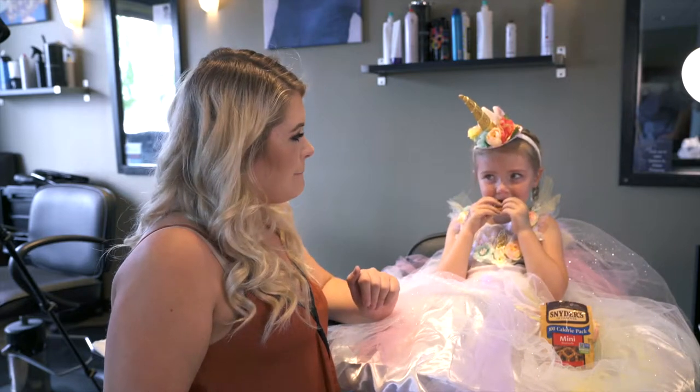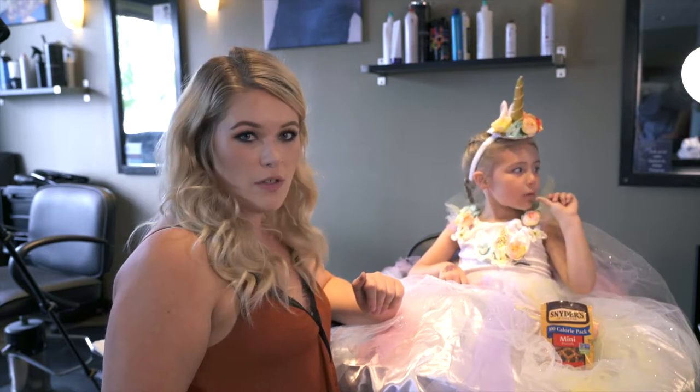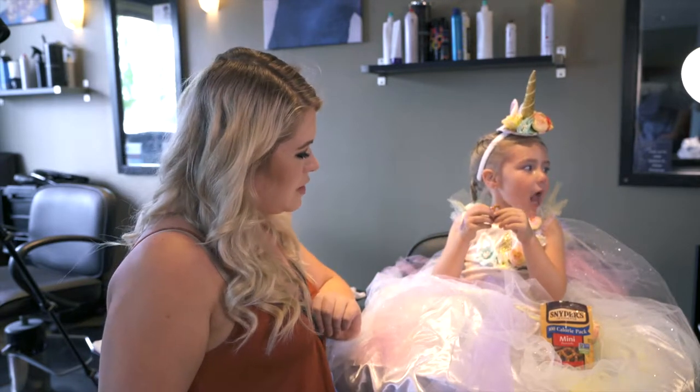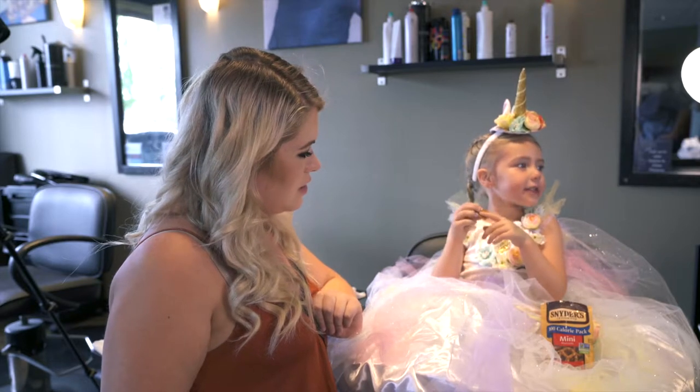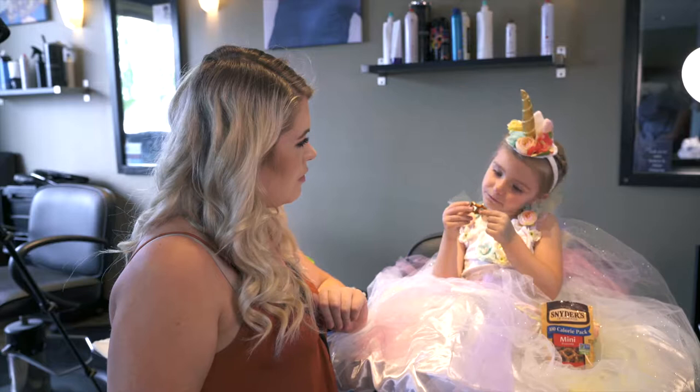Hi guys, it's Elena and Ava back with a cute little face painting tutorial which is going to be great for unicorn outfits or princesses, fairies, pretty much any kind of cute little girly costume I think it'll go really well with.